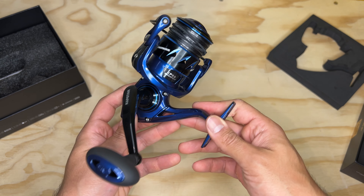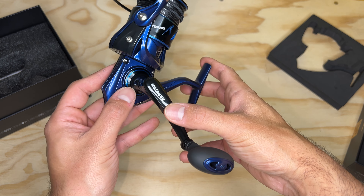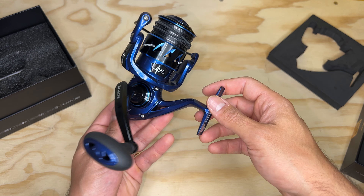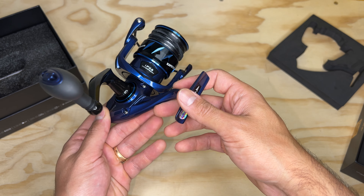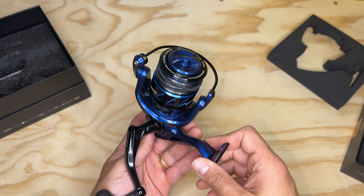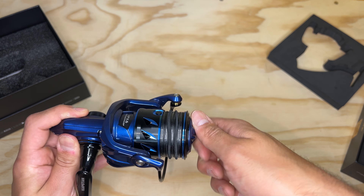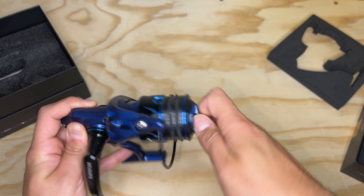The way this one is designed really reminds me of how Daiwa has their Fuego and also, I believe, the Saltus MQ based on the pictures I've seen. Everything is super sealed, which is really nice especially if you're going to take this out saltwater fishing.